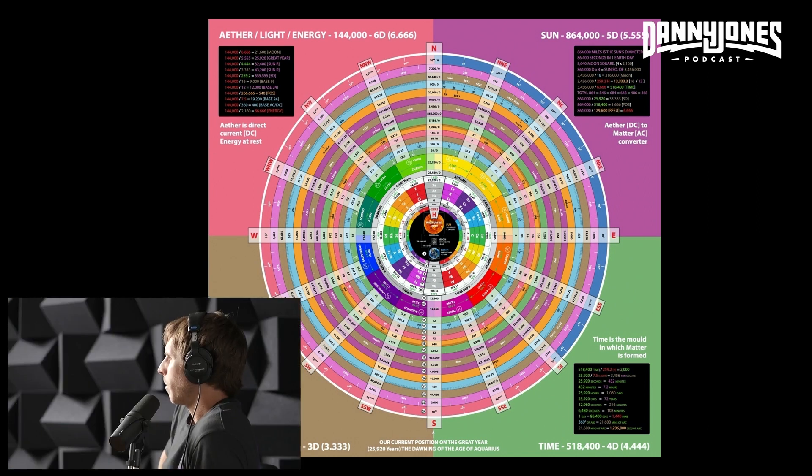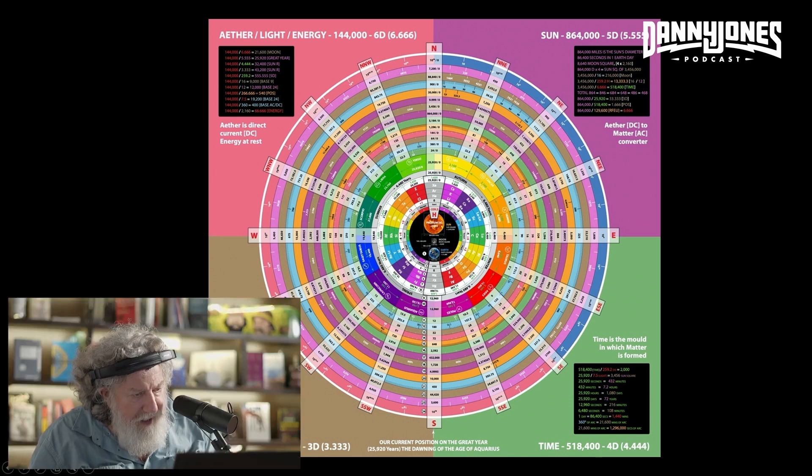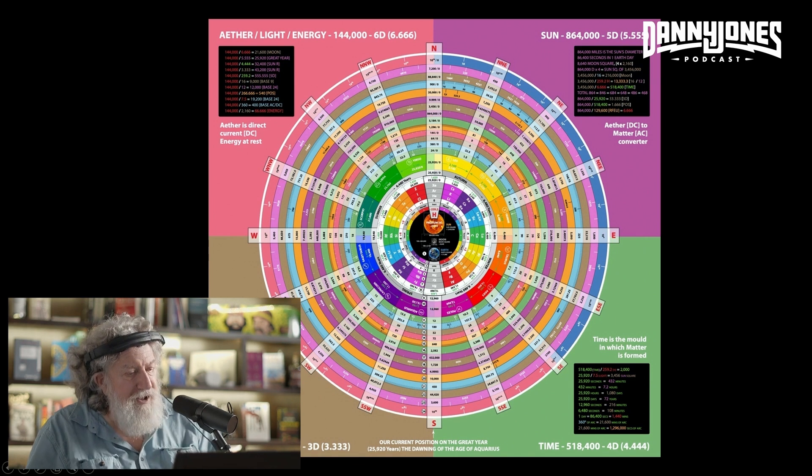What's the diagram in the bottom corner? There's a sun, the earth, and the moon down here. Showing the numbers — the sun is 864,000 miles. And it's showing how those numbers that measure the sun, the earth, and the moon correlate to these various frequencies.